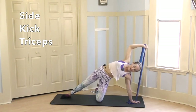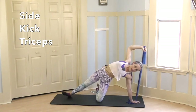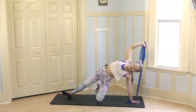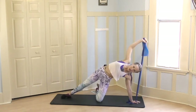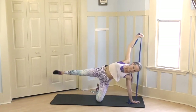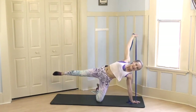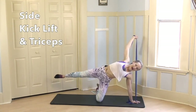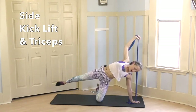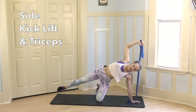You'll release it, stretch it, opening through that right chest. 3, 2 — we're going to raise the leg and the arm — up and down, and up and down. And 8, 7, 6, 5, 4, 3, 2, 1. Fold it on in.